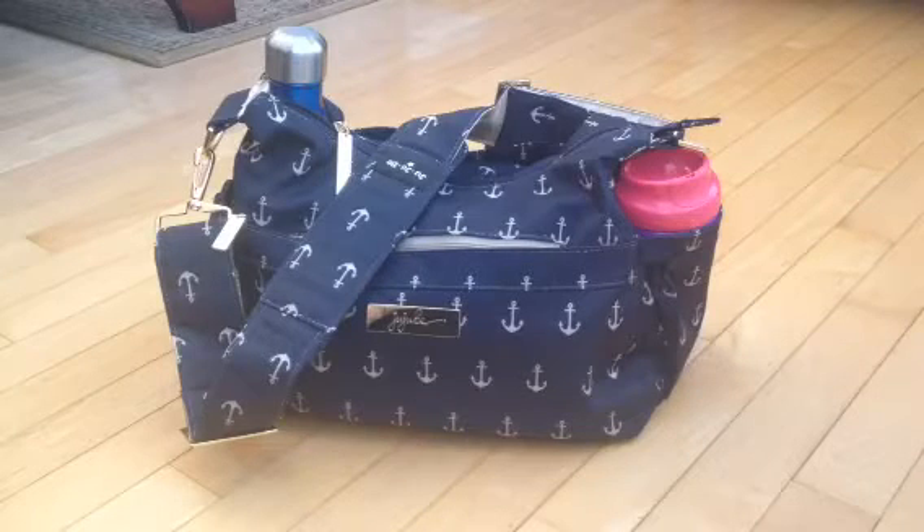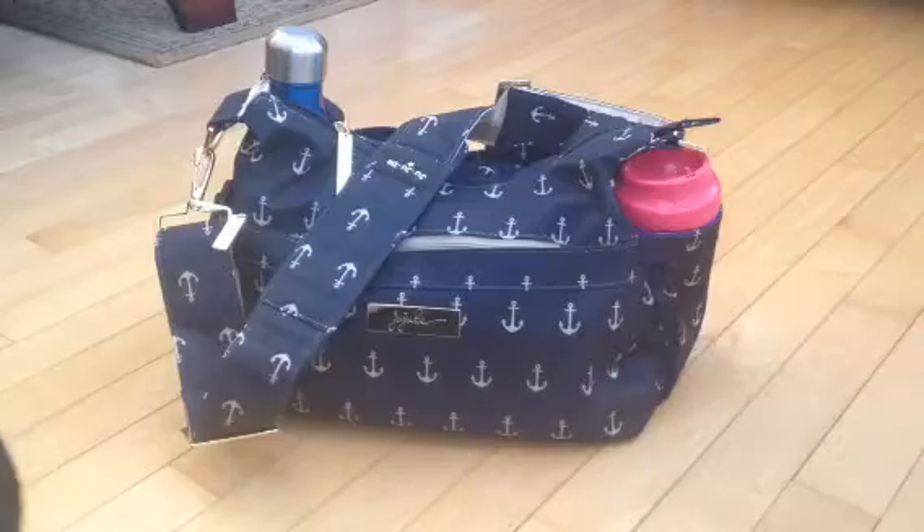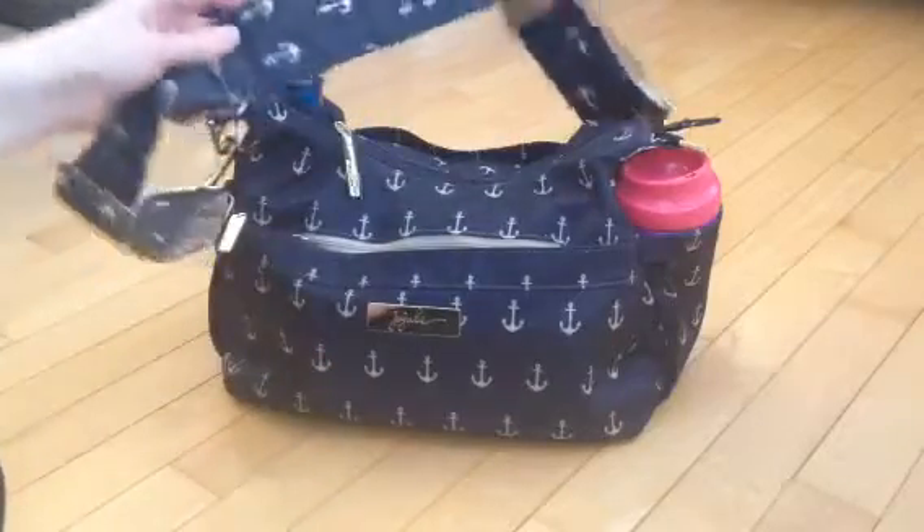Welcome back to my channel. Today I'm going to do a video on my Admiral Hobo Bee. This is just packed for a quick trip out, and I also wanted to show you that I have some Providence and Palm Beach in here and how well I think it goes with the Admiral print. This is packed for a quick trip out for one child.